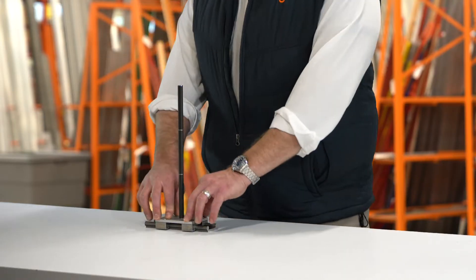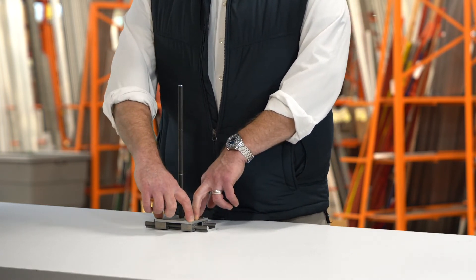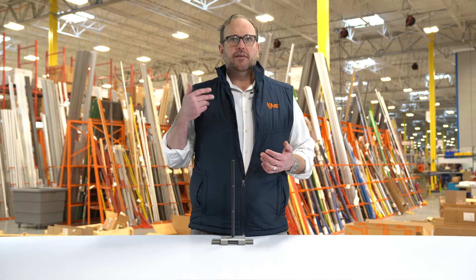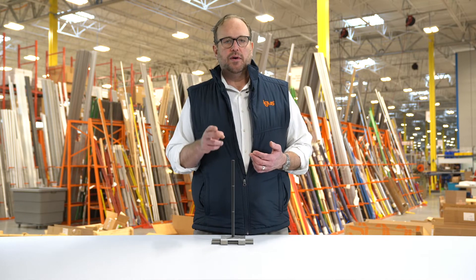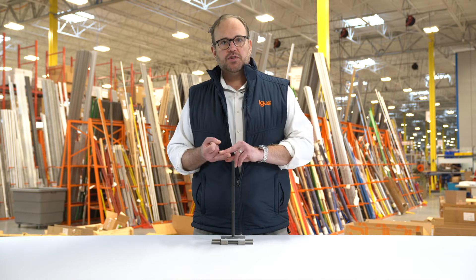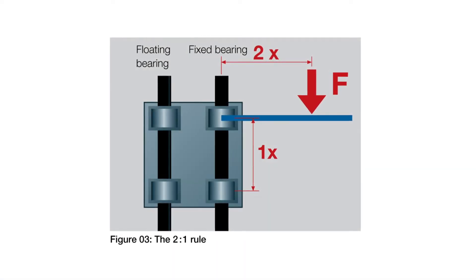Here in front of me I have a Dryland W system. This carriage is 100 millimeters long, which means there's basically 100 millimeters of bearing spacing on this system. The two-to-one rule means you have to keep every acting force on that system within a two-to-one ratio of that 100 millimeter bearing spacing — so your payload and drive force location should be within 200 millimeters or less for proper system functionality.